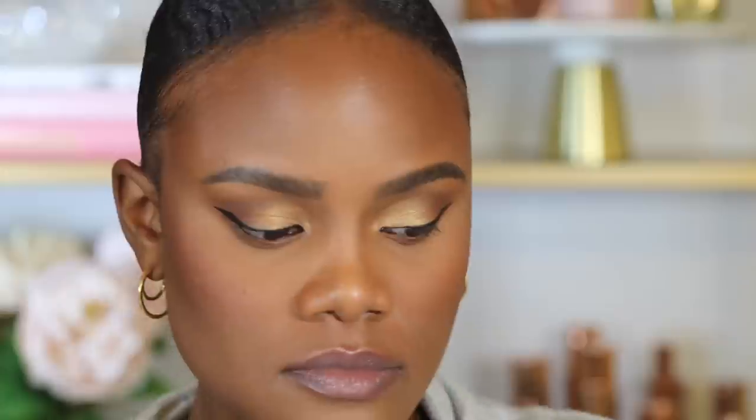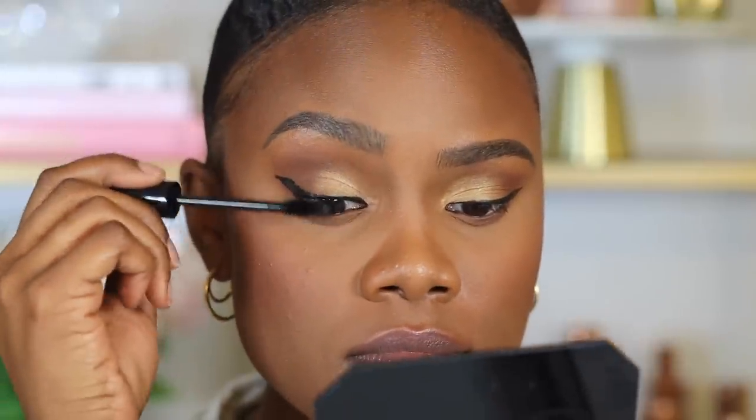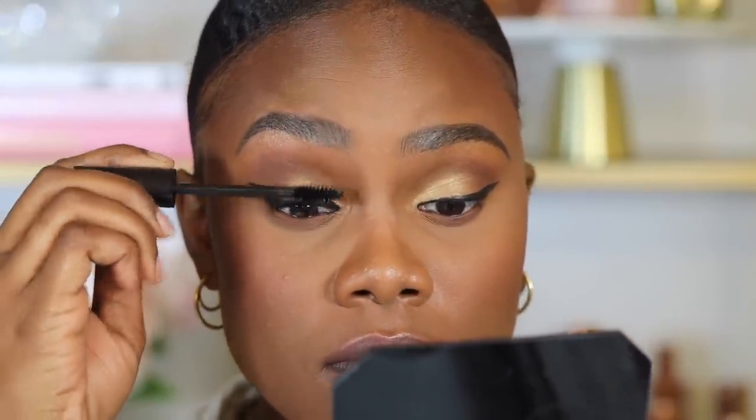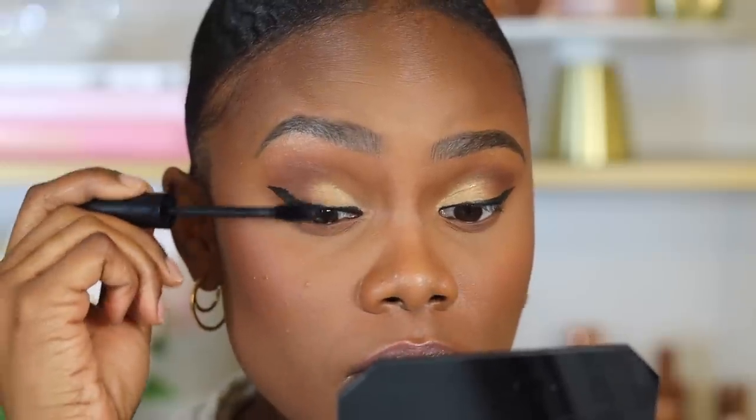Next I'm going ahead and using mascara. I got the ELF Waterproof Mascara and I'm applying it on my top and bottom eyelashes.